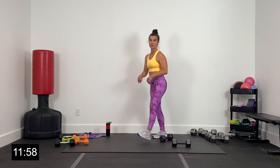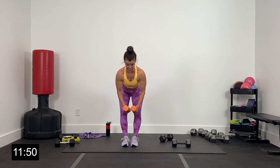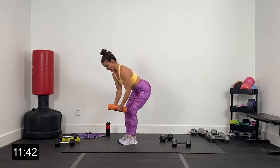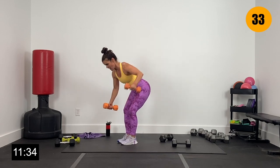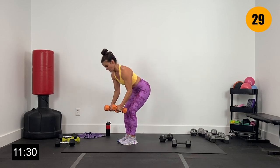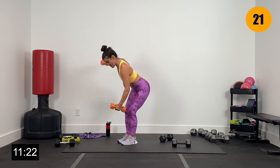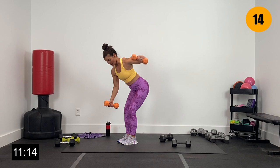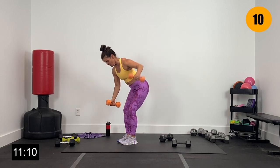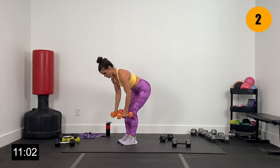Lighter over here — we're going to alternate those flies. Grabbing my 8-pound dumbbells, still hinging over, core tight. Alternating that fly, squeezing the back. Let's go in two and one — alternating right and left. A little lighter dumbbell, probably lifting a little higher on that squeeze. Getting the benefit of the lighter dumbbell with more reps. Core nice and tight. If your back's not loving all this hinging, come up, give yourself a little break, jump right back in. Ten more seconds. Drive those elbows up, big squeeze to the back. Finish here in four, three, two, and one.